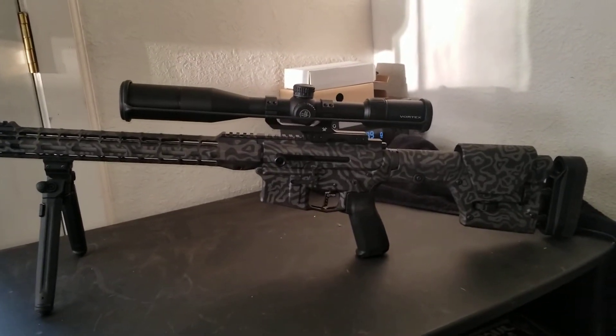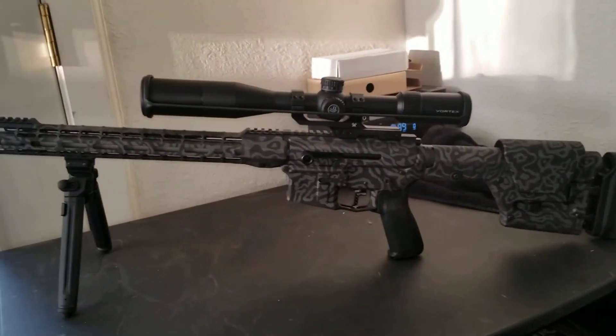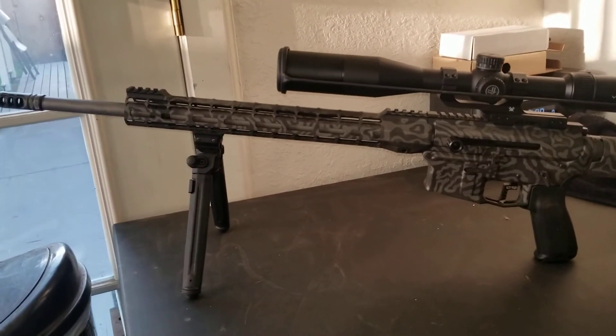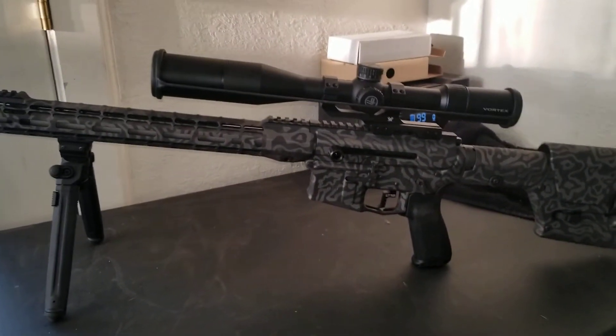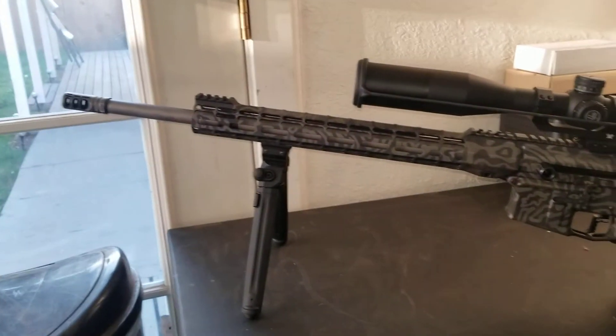Hey YouTube, Disabled and Off-Grid Adventures here again. I'm here to show you my hunting rifle that I built. This obviously doubles as my long-range rifle — it's actually in 6.5 Grendel, so it's not the normal 223 or 556.